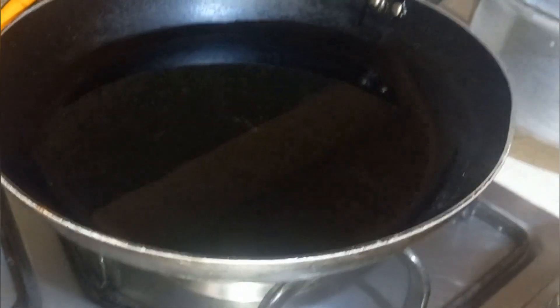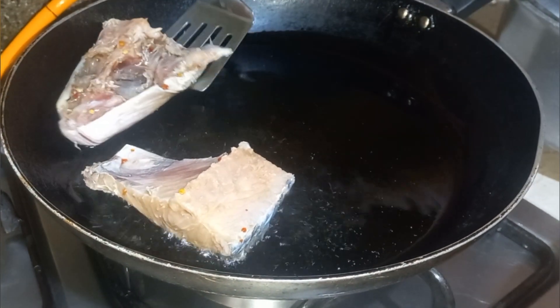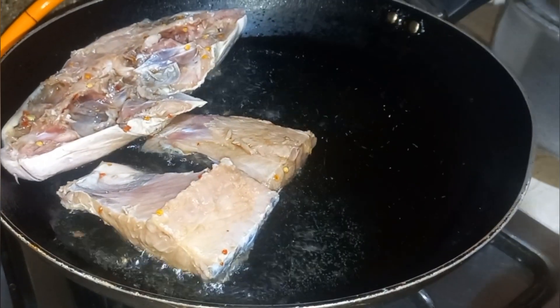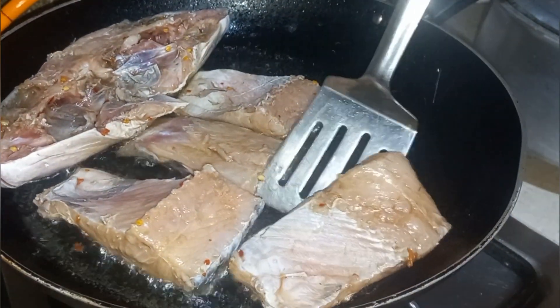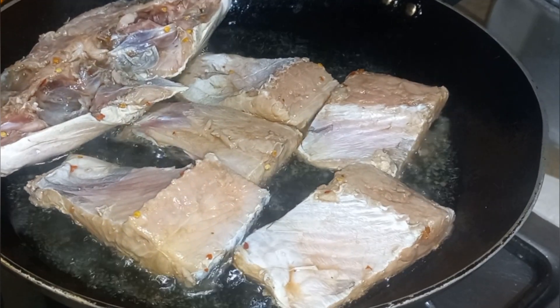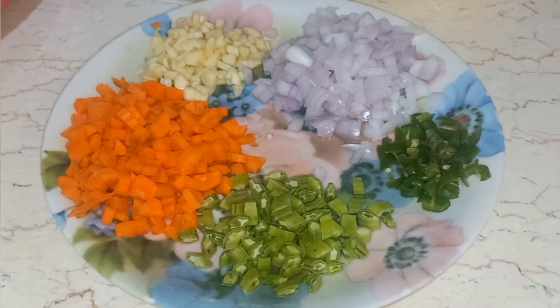Let us start frying the fish. While frying, let us also make the fried rice. These are the ingredients we are going to use.